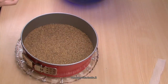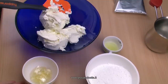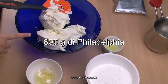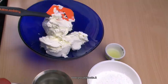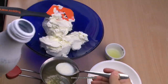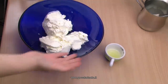Poniamo la base in frigo per 30 minuti. Nel frattempo facciamo la crema: ci vogliono 10 grammi di gelatina in fogli messa a mollo in 20 grammi di acqua per 10 minuti, 150 grammi di zucchero a velo, il succo di un limone — metà per la cheesecake e metà per le fragole — 600 grammi di Philadelphia o formaggio spalmabile, e 250 grammi di panna. Mettiamo la gelatina ammorbidita in un pentolino con un cucchiaio di latte e un cucchiaio di panna e la facciamo sciogliere sul fuoco. Mettiamo da parte e facciamo raffreddare.